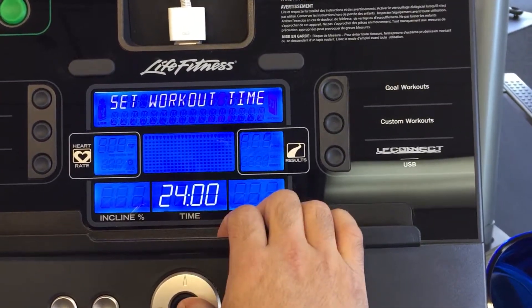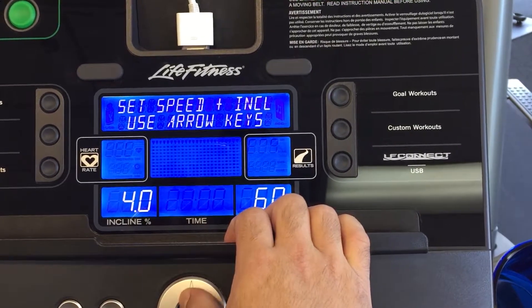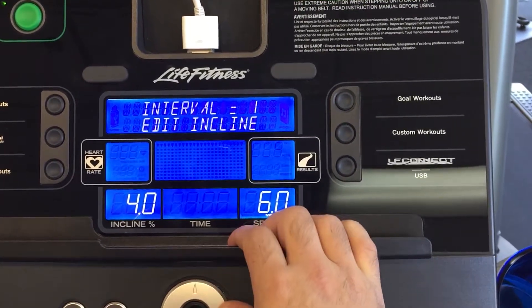Once you set your time, what you're going to do is push enter, and then you'll be able to actually choose the incline.